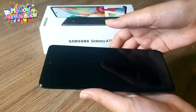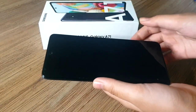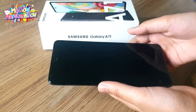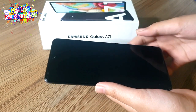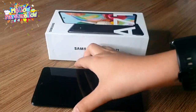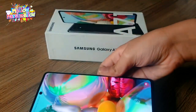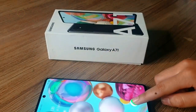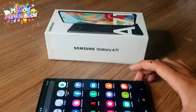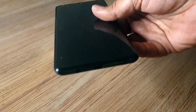Talking about the screen, it is a 6.7-inch Super AMOLED panel. It is flat and has a 1080p resolution. You will also see a punch-hole cut-out at the top for the selfie camera. There is an optical fingerprint sensor located on the screen, which is on the slower side compared to Samsung flagship phones, but it does work and is usable.